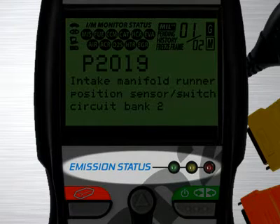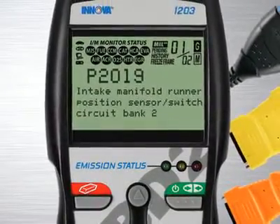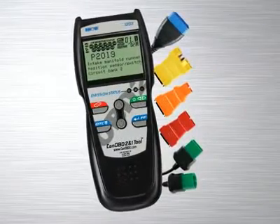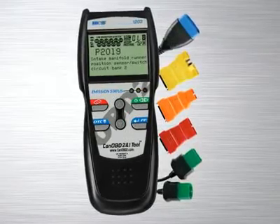Over 30 states now use an OBD2-based system to check for emissions readiness. Our tool reads the exact same information as they do to see if you will pass an emissions or smog test. Green means pass, yellow means there could be potential problems, and red means you will fail an emissions test. Other diagnostic tool manufacturers charge over $100 for this feature alone, and a separate reader has to be purchased.